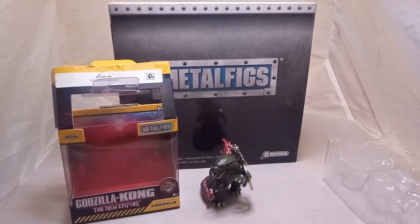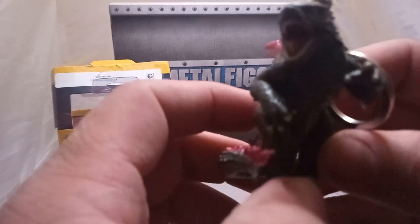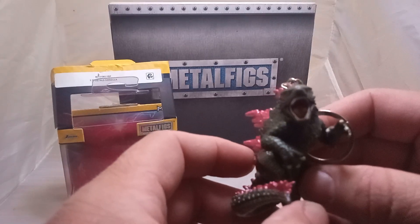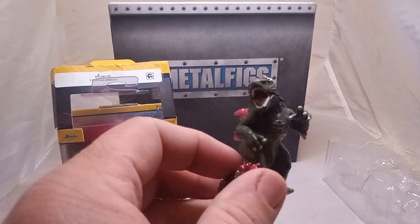There he is standing next to his little box. Godzilla — the King of the Monsters from Godzilla x Kong: The New Empire. He is ready to be on your key chain. Please like and subscribe to my channel for more content and unboxing videos. Bye-bye.